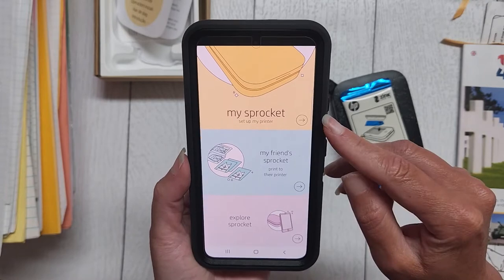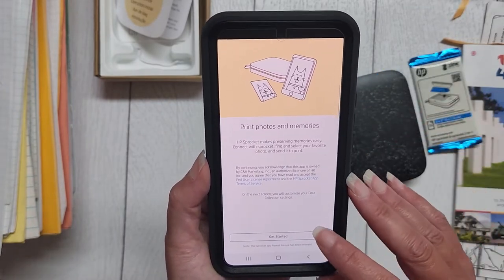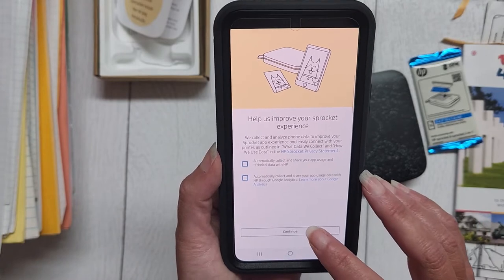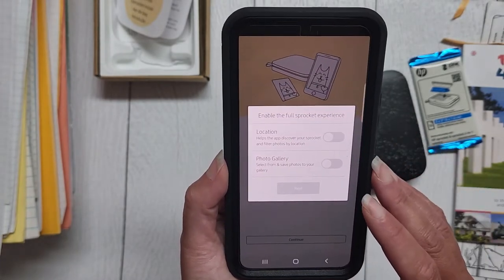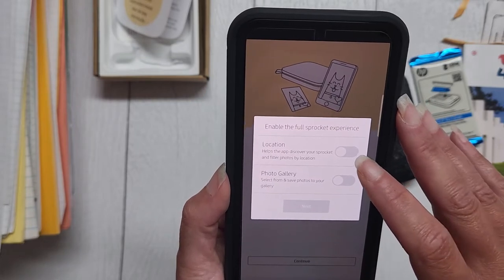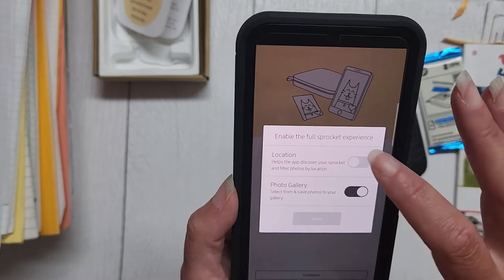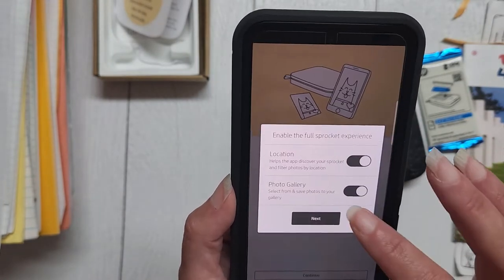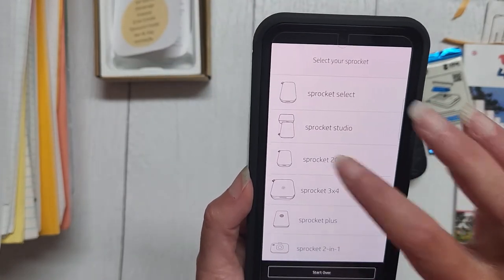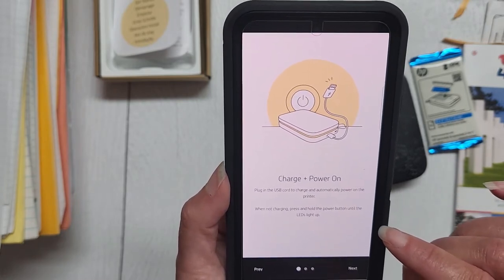When you sign in, it says: set up my sprocket, my friend's sprocket, or explore sprocket — so let's set up my printer. There are some data collection checkboxes I'm going to skip — I don't want it to automatically collect anything or discover my location. I'll allow photo gallery access. It asks which kind I have — a sprocket 200. It says I'm supposed to plug in the USB cord.